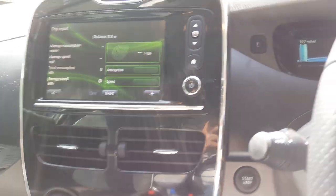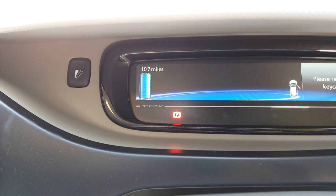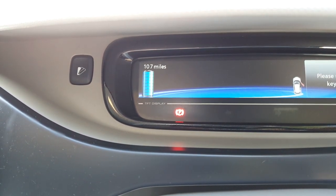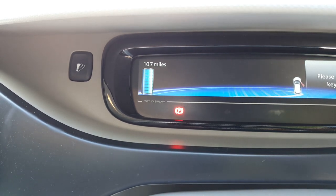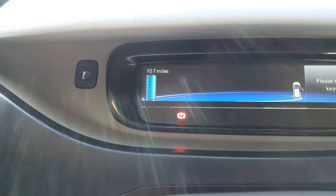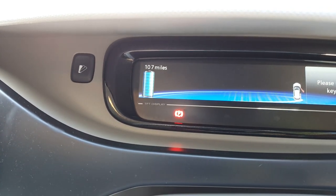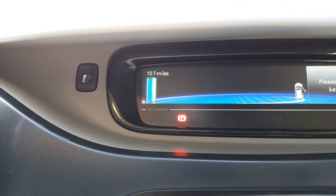It now says the computer's been reset, and if we look at the guesser meter it's gone from 88 miles to 107 miles. So now the range meter has been reset and it will start learning our driving again, showing us something more realistic to our driving and not necessarily the previous owner's habits.